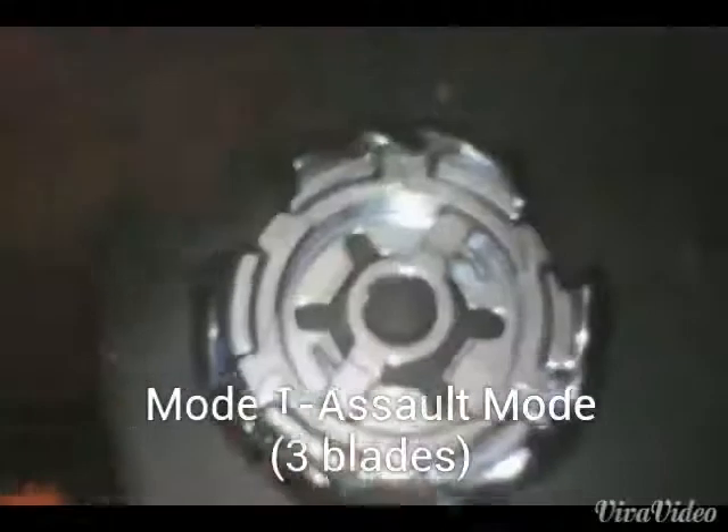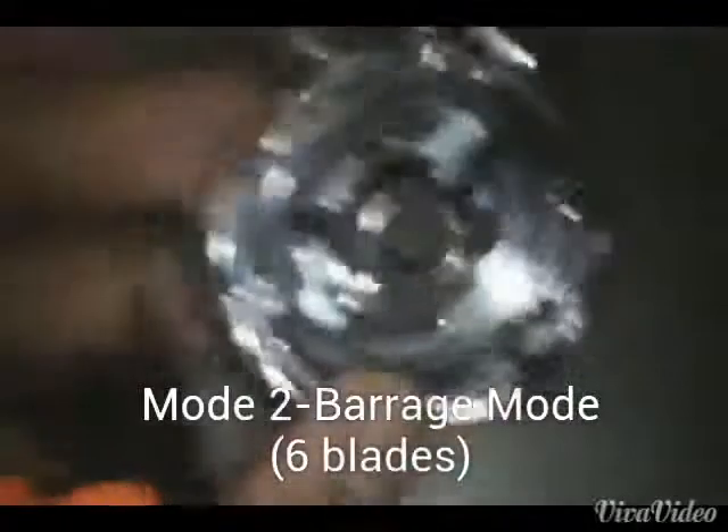And this is the assault mode here. Just turn it around — this is assault mode, that was barrage mode. Okay, let's assemble it. And we can't do a spin test because we don't have a stadium right now.